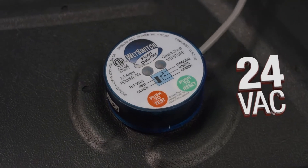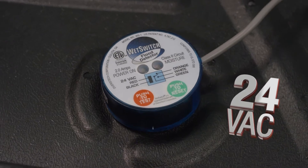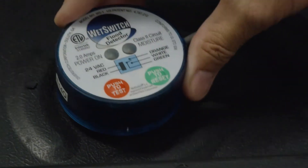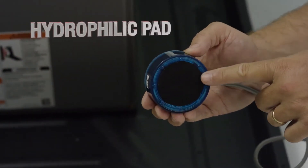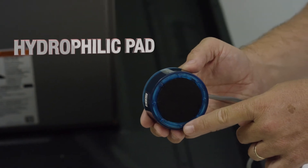The Wet Switch is a small hockey puck-sized product that uses 24-volt power, allowing it to be installed quickly and easily into any secondary drain pan or other sensitive areas. It features a hydrophilic pad made from high-tech polymeric fiber that quickly draws in water for faster detection.